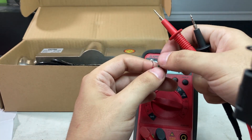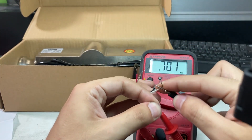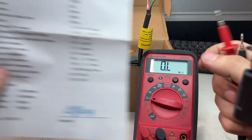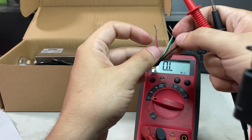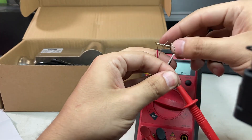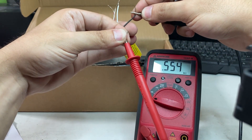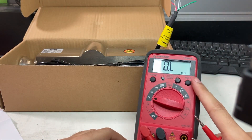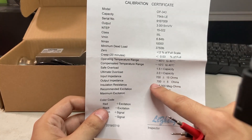Next, check the output impedance using the green and white cables — it reads 702, which is within the plus or minus 5 ohm spec. You'll also notice green and red reads 555, and green and black reads 555 as well. Those should be the same. Most importantly, check the specification sheet to confirm your input and output impedance match the spec.